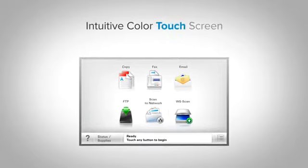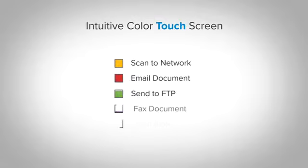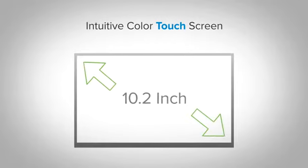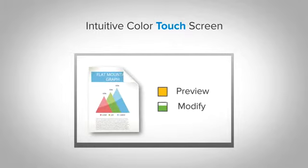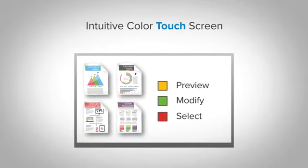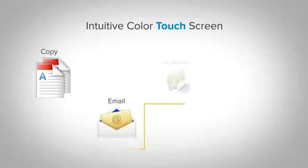Start here with an easy-to-view, easy-to-navigate color touchscreen. You'll have one-touch access to basic functions and applications right out of the box. The extra-large customizable 10.2-inch interface gives you the ability to preview thumbnails of documents prior to printing, as well as change print jobs at the device. You can even view, select, and print specific pages within a document directly from the touchscreen.